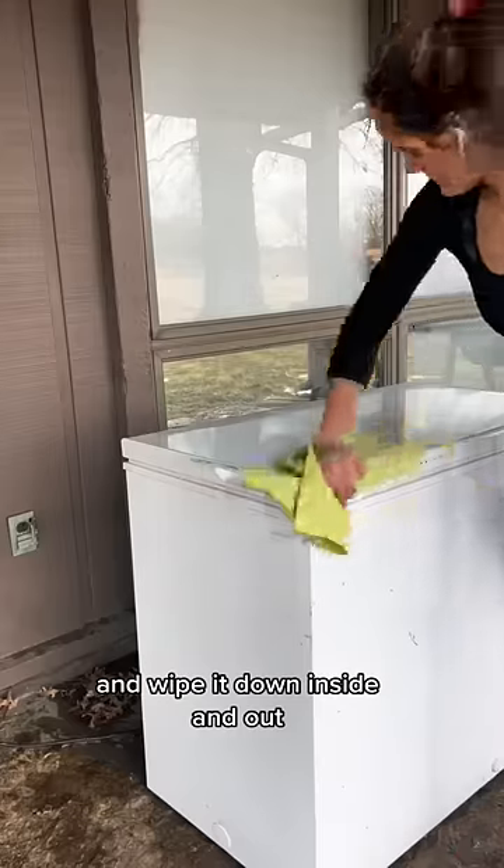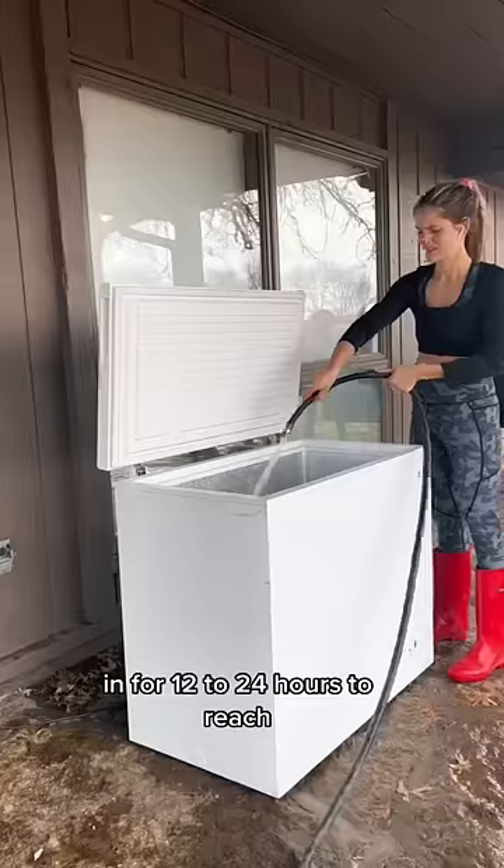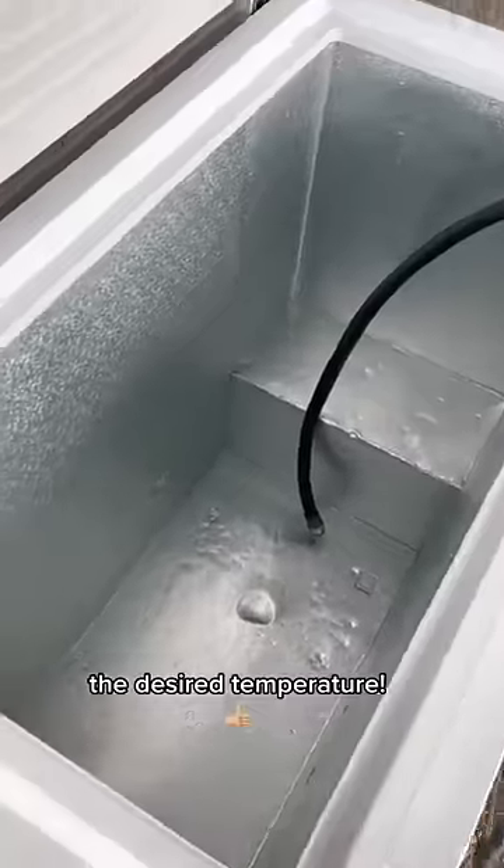Then we fill it up and plug the freezer in for 12 to 24 hours to reach the desired temperature.